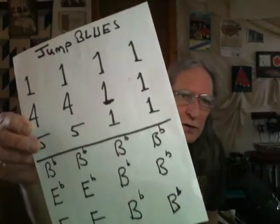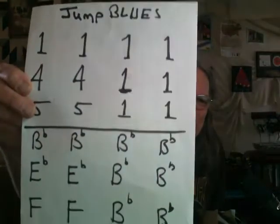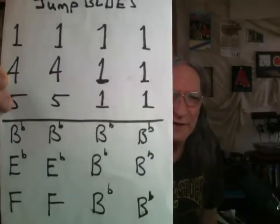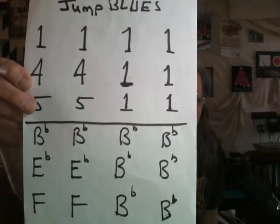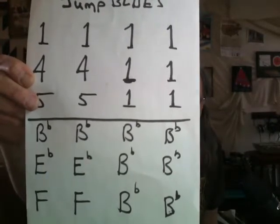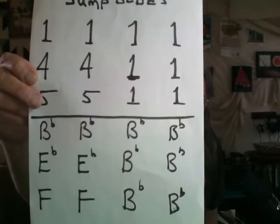This will be a few lessons focusing on 12-bar blues. So this is the form of a 12-bar blues — that's the harmonic progression. The one chord four times, the four chord twice, the one chord twice, the five chord twice, the one chord twice. That's it.